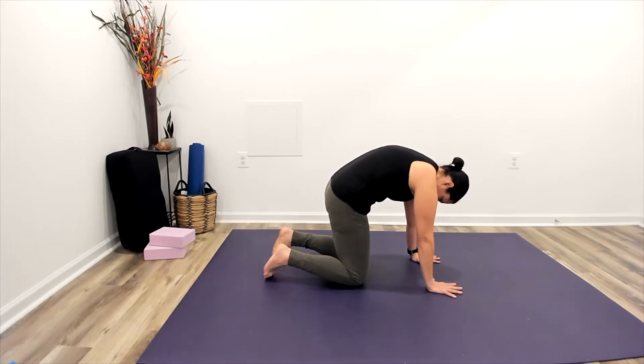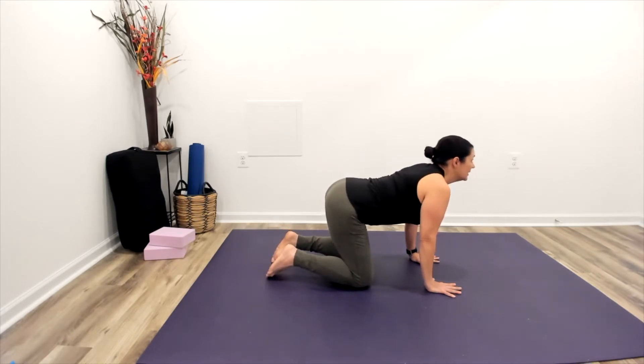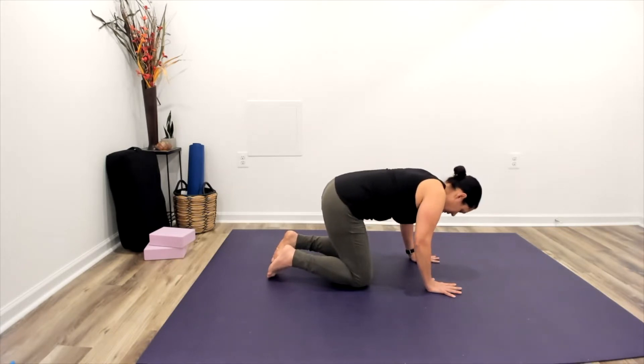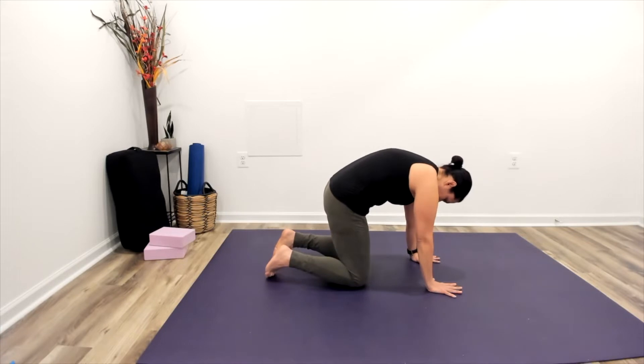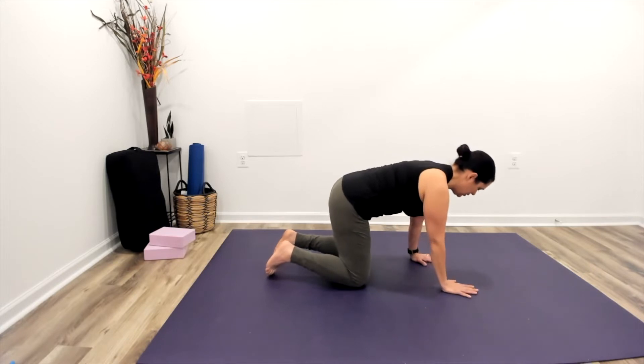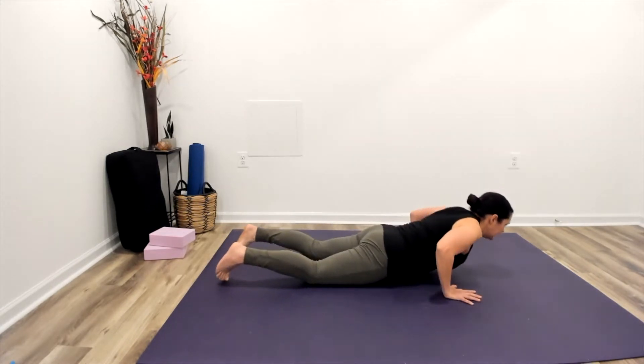Let's go ahead and do that one more time with the breath, nice and easy. Making our way back to center, from here we'll come down on to our belly, so gently lowering yourself down.